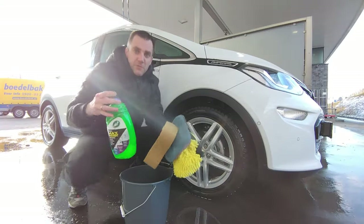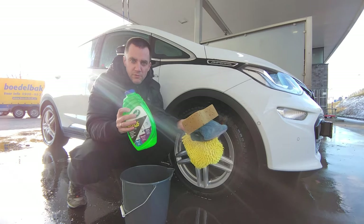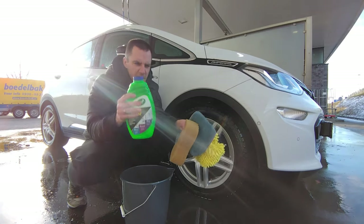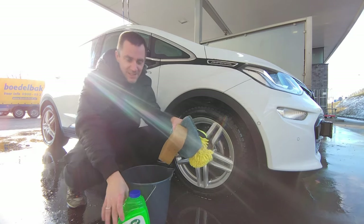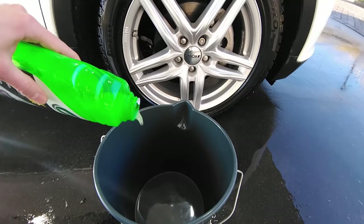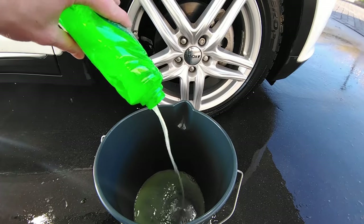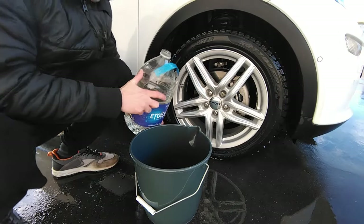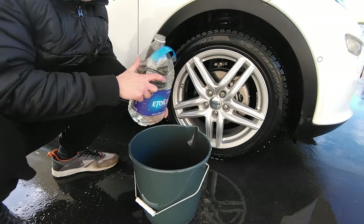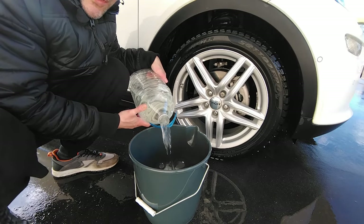For shampoo I'm using Turtle Wax Max Power because it's cheap, works great, is readily available, and smells fantastic — like a multivitamin juice at a hotel breakfast buffet. It also has this nice greenish color that I really like. My secret, if you can, is to take some hot water from home and pour it into your shampoo bucket, because then the car cleans much better.